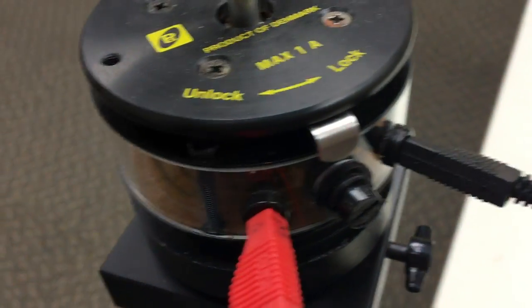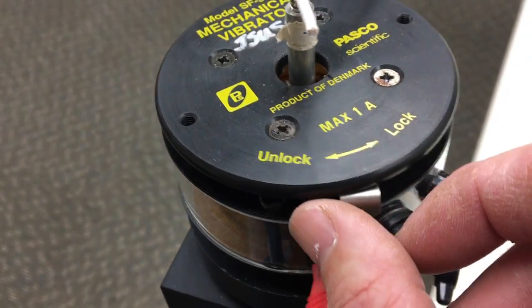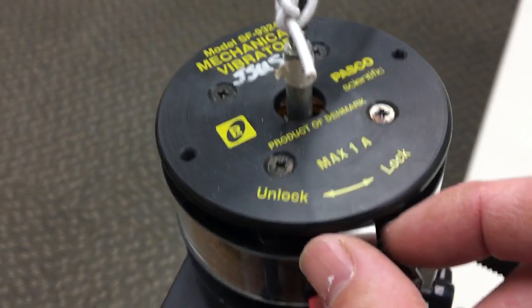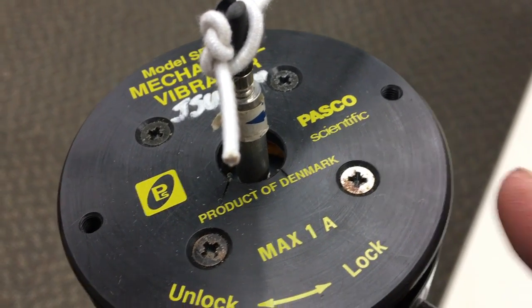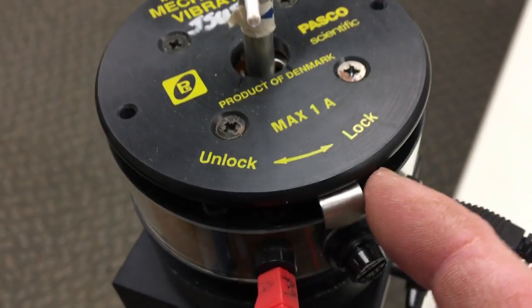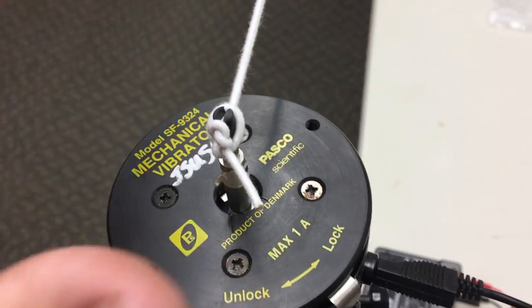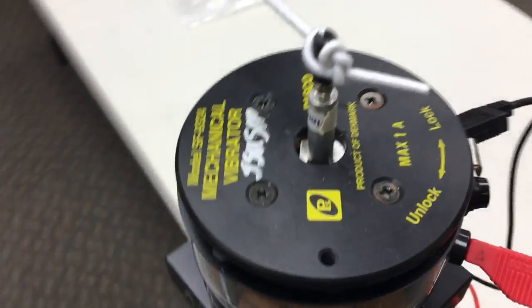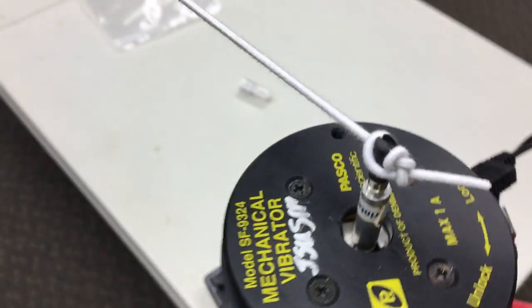This is unique: there's a lock and unlock on this because it uses a speaker to drive it. You can see how it locks inside. That lock function while you're setting this up keeps you from damaging the speaker that's actually driving this, so I'm not going to unlock it until I'm actually ready to start the lab.